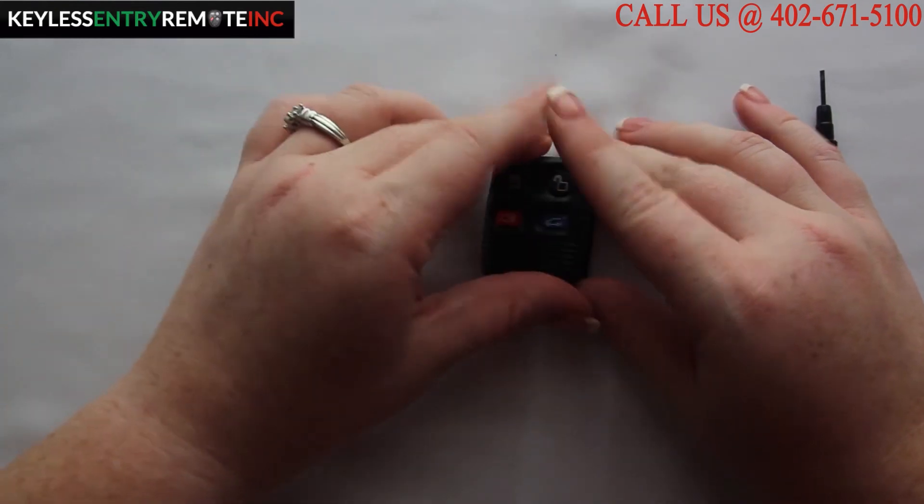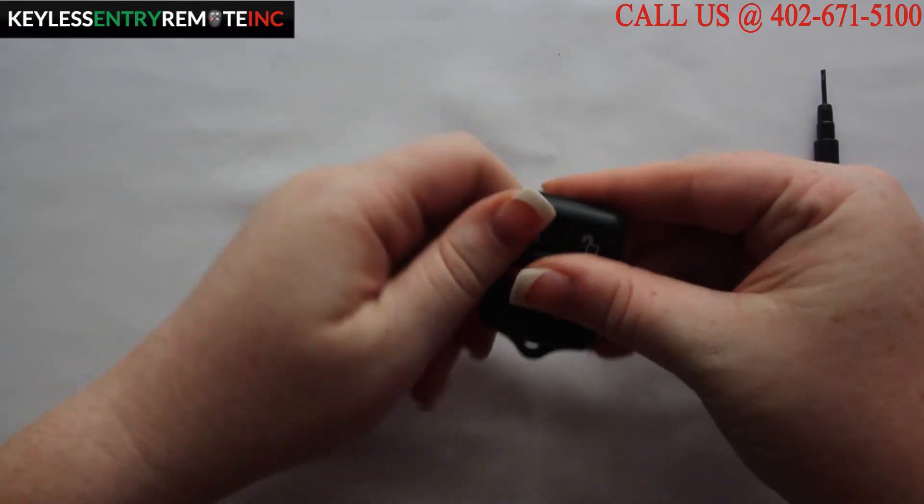Once you have the new battery back in, simply close and snap the key fob back together.